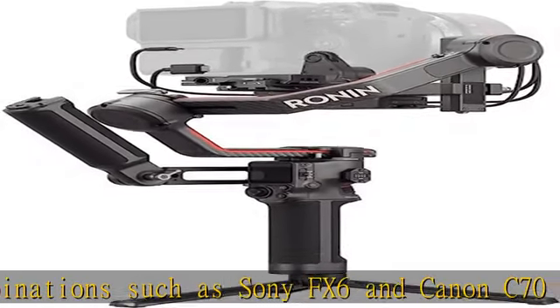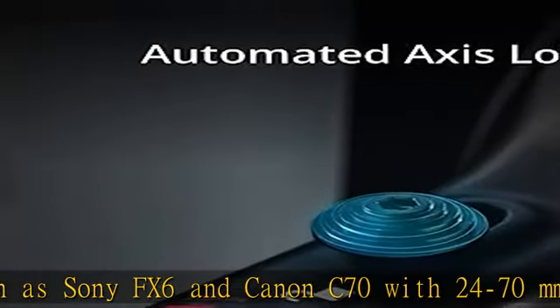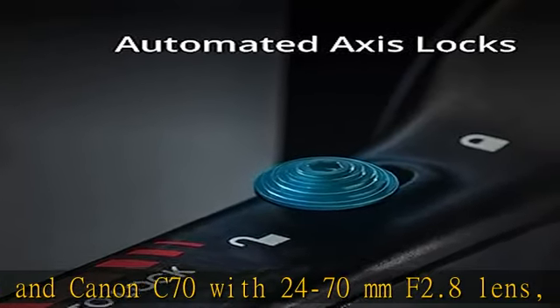Long-range O3 Pro Video Transmission supports 6 km / 20,000 feet for video and audio transmission with ULT.